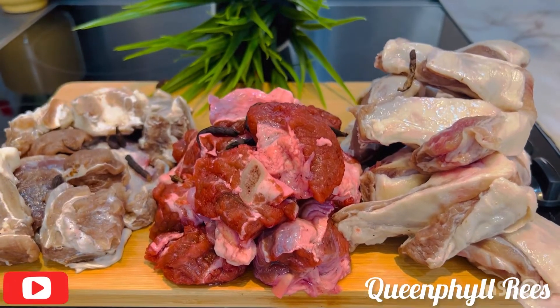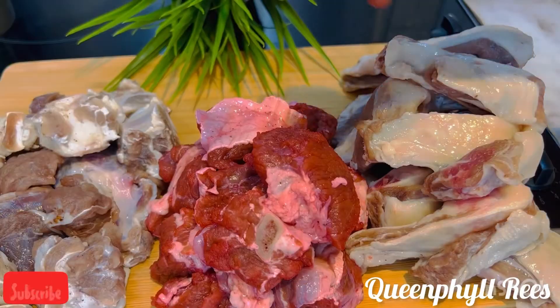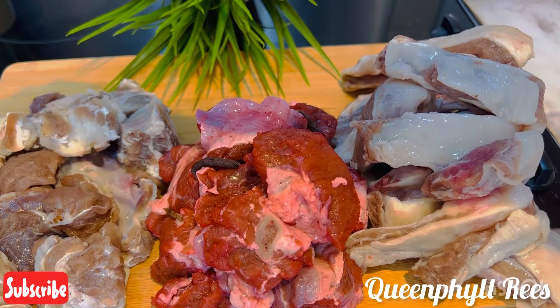In today's episode, I'm going to show you how to make your own cured beef at home, especially when you live abroad. Welcome to Queen Phil's recipe.